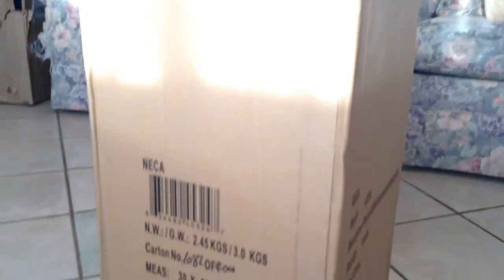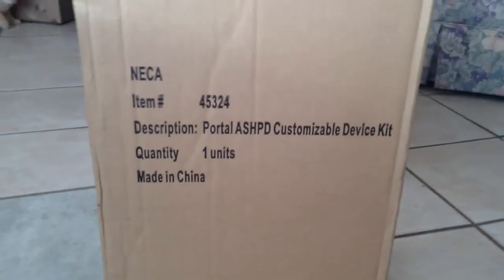Hey guys, you'll never guess what I just got. Well, maybe you might. Let's get this open.